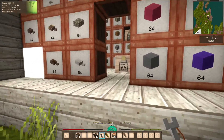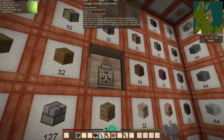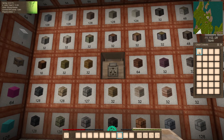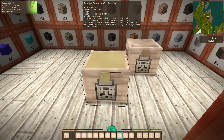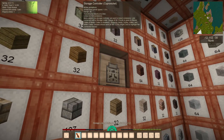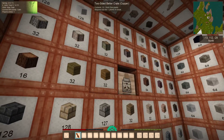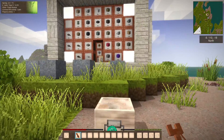By popular demand, you can now link storage controllers one to another. Grab the linker and control-click on a controller to link them. You can see this one is slower, but as soon as items go into the fast copper-nickel one they get distributed. You can also control-shift-click to remove the link again. The tool knows that if you're clicking on a storage controller it wants to add or remove that link between them.